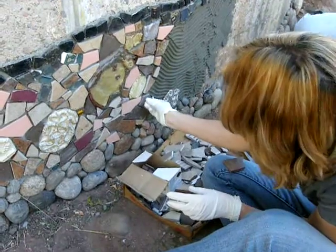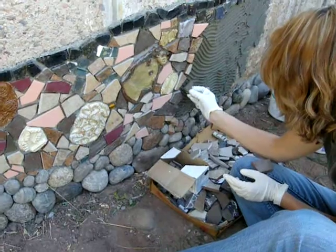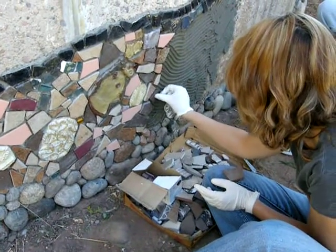All the pieces are being very carefully fit into place, leaving a little space around each one so that we can come back and add the grout.